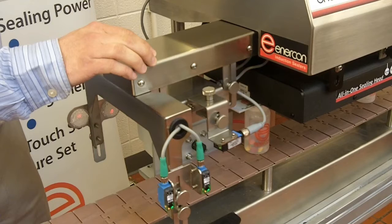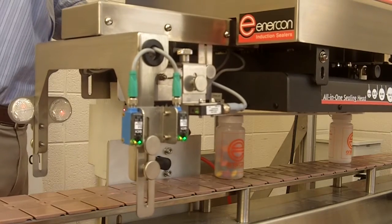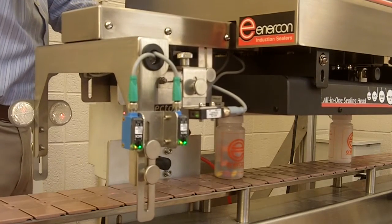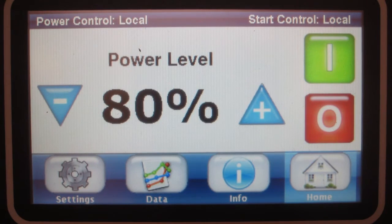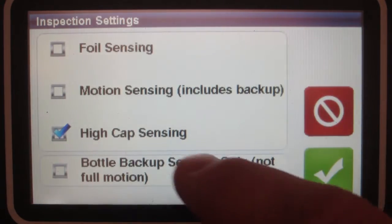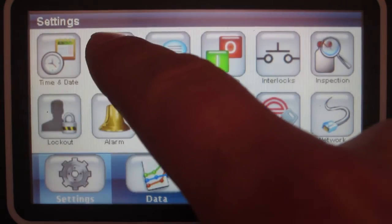This feature simplifies your initial setup. And when you're changing over from bottles of different heights, all you need to do is raise and lower your assembly and the inspection arms stay in place. With Enercon's touchscreen, you have complete control over the setup and operation of the cap sealer and the cap inspection components.